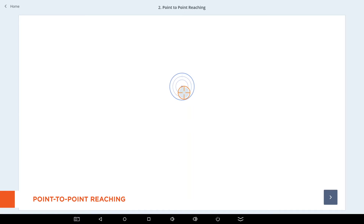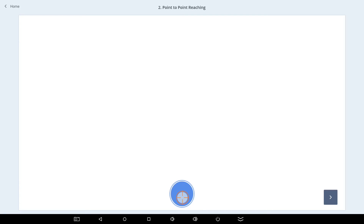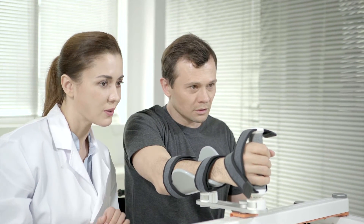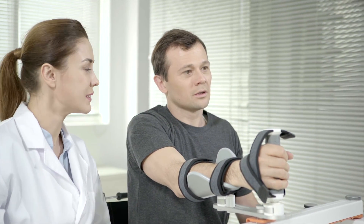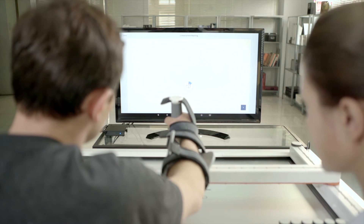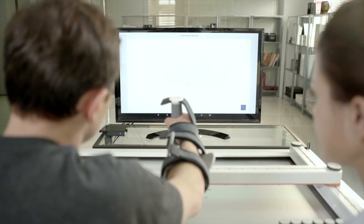Point-to-point reaching is a task that evaluates the ability of accurate and quick arm reaching to a given target point. This task evaluates the motor planning to accurately reach the target point. The patient is asked to reach their arm to insert the cursor in the circular target appearing during the task. A total of ten targets will appear with five different angles and two different distances.